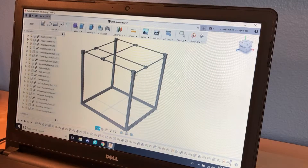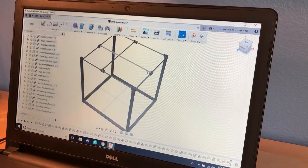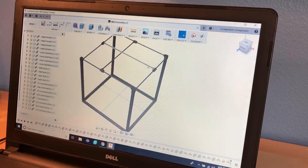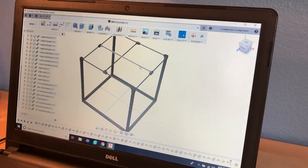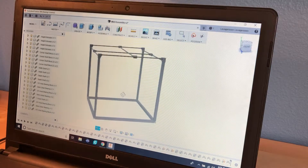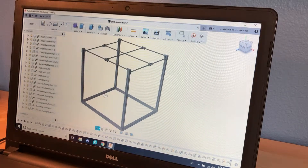I just finished modeling the main frame. There are kind of two gantries here — this being the x-axis gantry and this being the y-axis gantry. Each of these will be actuated by a stepper motor mounted on one of the corners. You can see how both of these being free to move allows you to easily control the x and y position of the hot end.